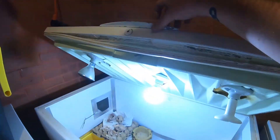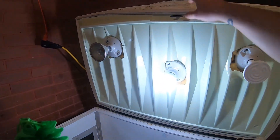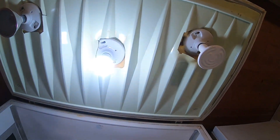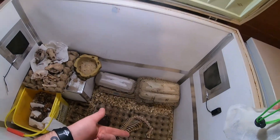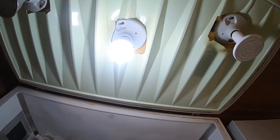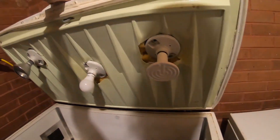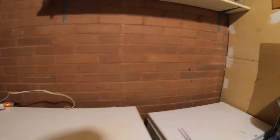That light bulb is actually on a switch. The heaters are on a thermostat, and the light is on a switch. So when I'm not filming, I don't need the light — I can just turn it off. The beetles eat a little better when there's no light; they feel more secure, like they're hiding.